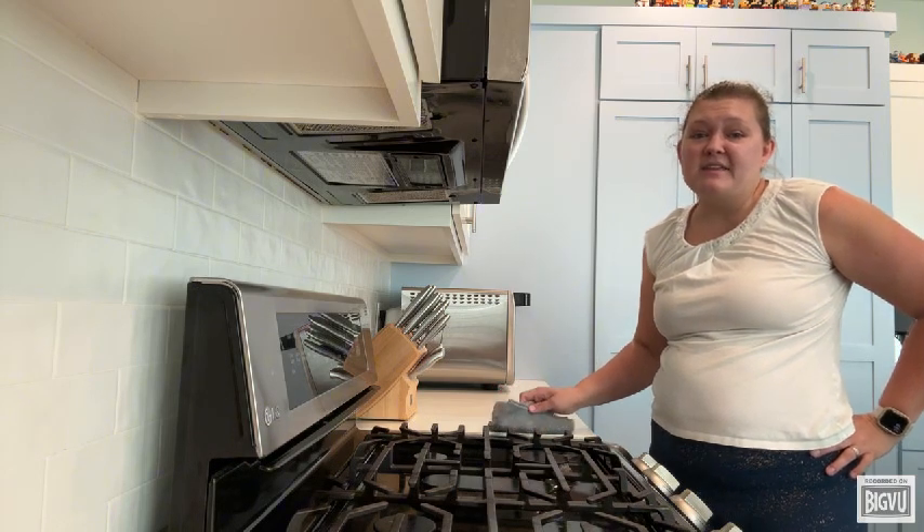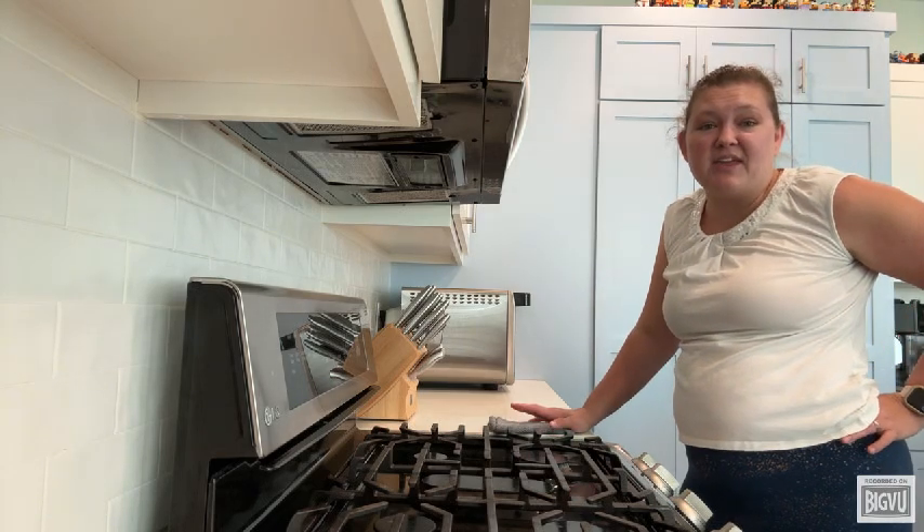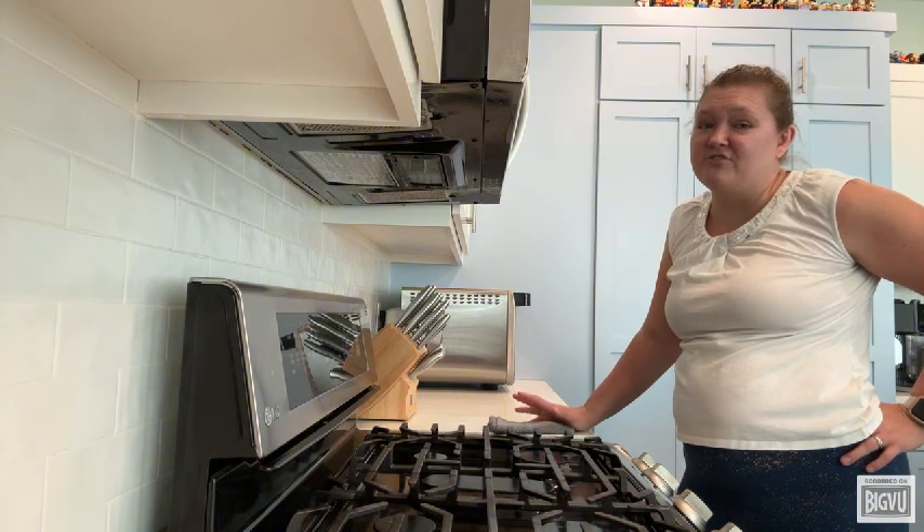Today, we're going to talk a little bit about the crumbs and grease in your kitchen. It's not just about keeping things clean — those little bits of food and grease can be dangerous if left unchecked.